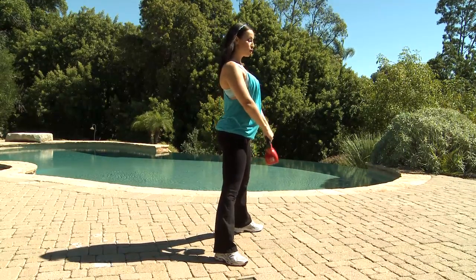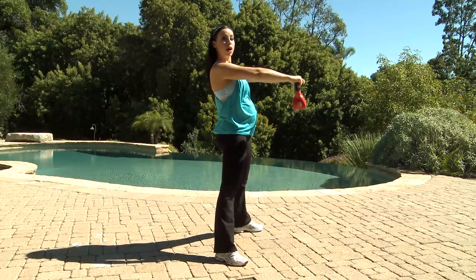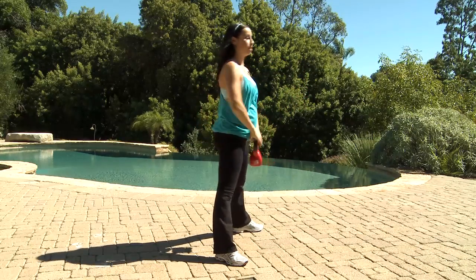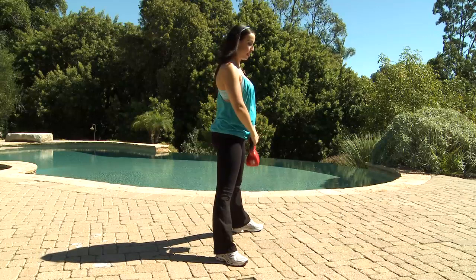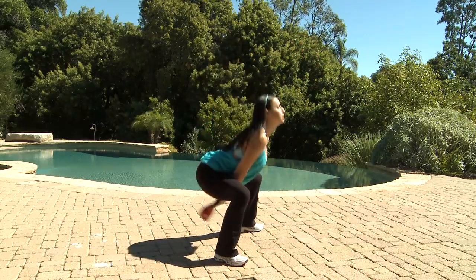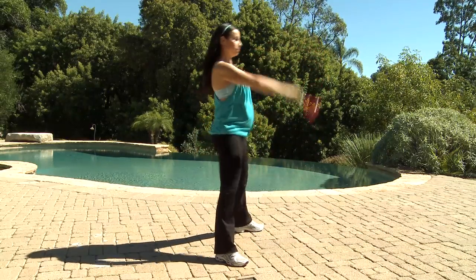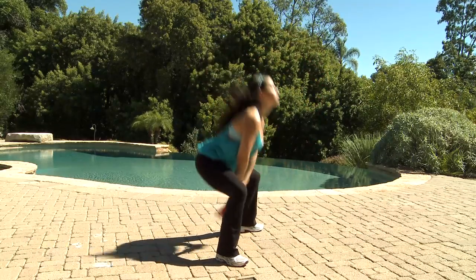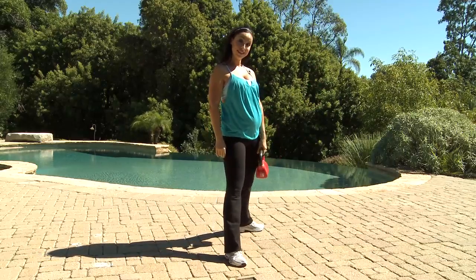Squatting, swing it down, kettlebell back and using your momentum, raise it up. Make sure that you use the momentum of your body raising the kettlebell — don't use the upper body. Squeeze your glutes and up. And just like that for 12 to 16 repetitions.